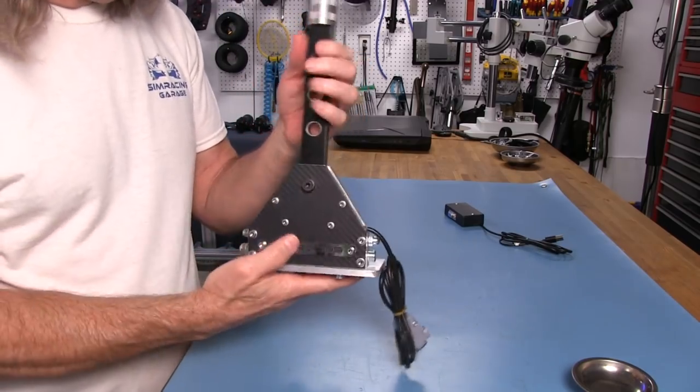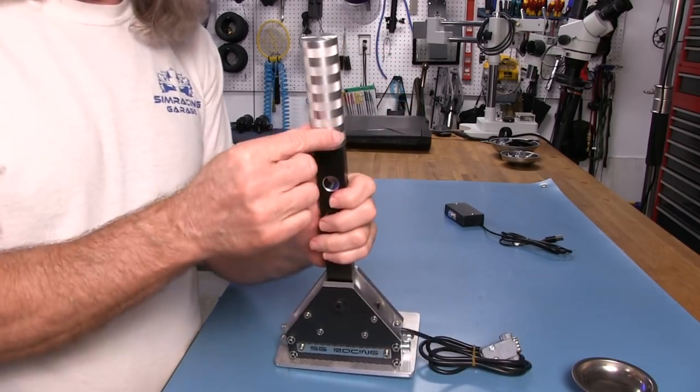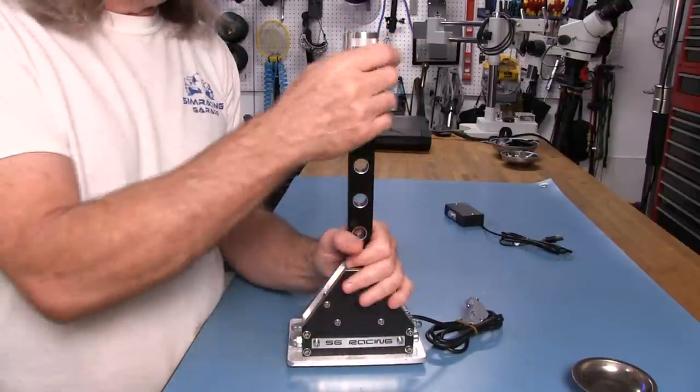As for the aesthetics, this is nice because we have the black anodization on the lever. We've got a nice knurled grip up here. The grip itself is 30 millimeters in diameter, so everything is just big and beefy.